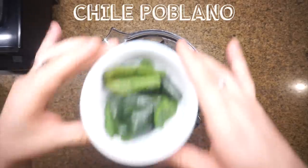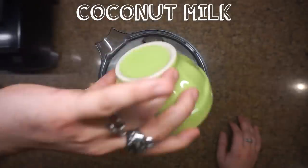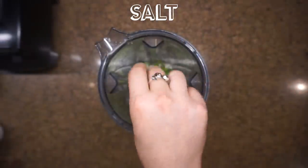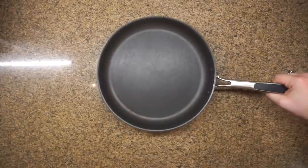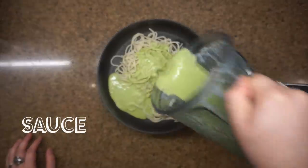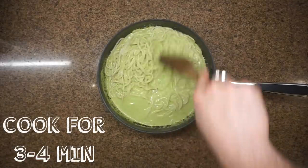Let's get started. I'll be using a blender for all the dressings. I'm throwing in a chile poblano — this is boiled, so make sure to boil it because if you use it raw you're gonna regret it. Then I'll throw in coconut milk, onion powder, salt, and pepper. You can always swap, remove, or add whatever ingredient you like, and you can find the ingredients in the description box. Blend the sauce, then into a pan add some oil, throw in the sauce, and sauté for about three to four minutes. You've got yourself the first pasta!